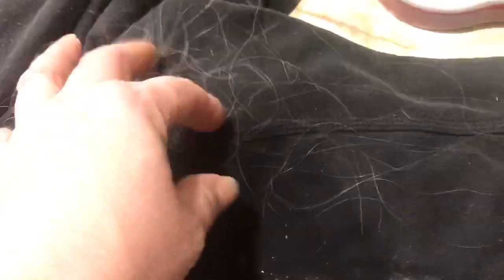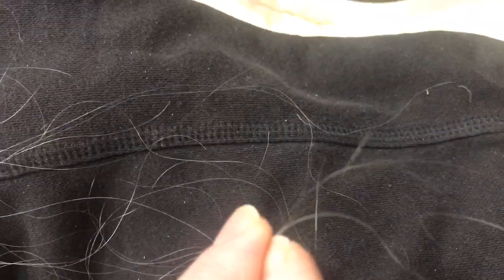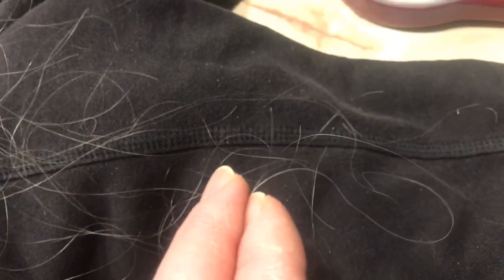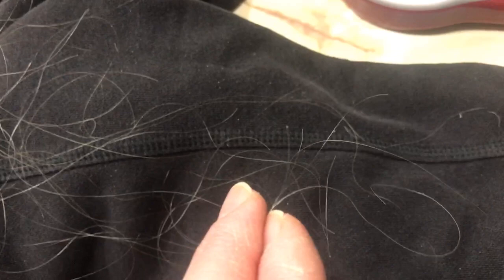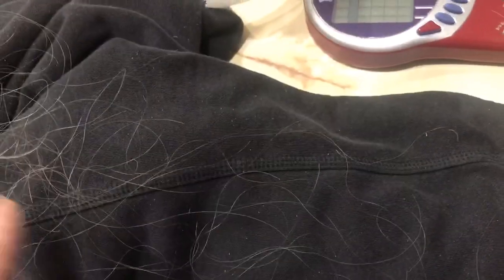I'm also going to put on this video the hair falling out. So one shampoo and one comb session — and this isn't even all of it. I kind of pulled this out of the trash because I hadn't thought about doing this. You can see these are all long hairs coming out by the bulb, by the root. These long ones just come out and they're coming out by the root.